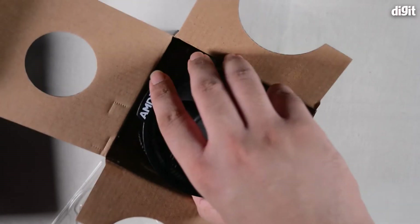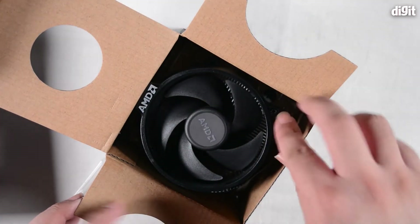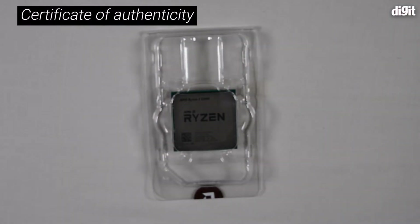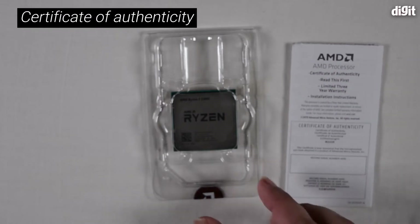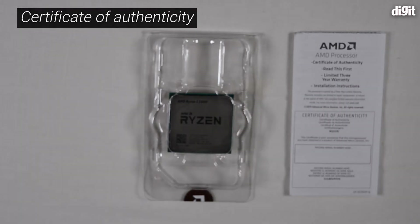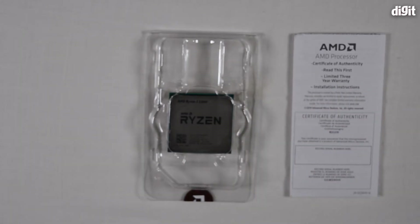Now let's place the cooler back and come to the processor. Here's the processor itself, and with it we also got a certificate of authenticity, which includes warranty details as well as installation instructions.